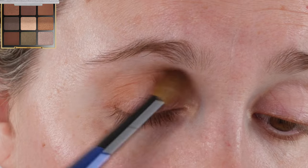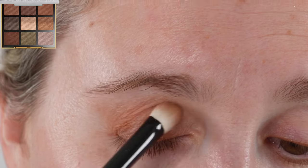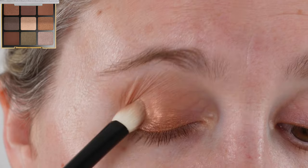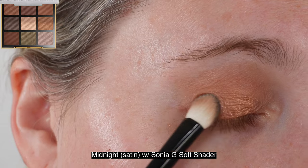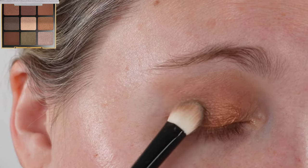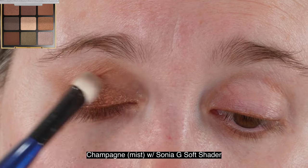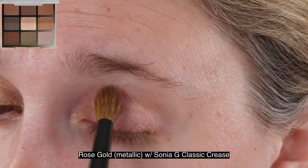My favorite color would be the Golden Brown — that beautiful green — and I also love the Midnight shade. The Rose Gold, when you look at it in the pan, actually looks more like a silvery taupe. Once you put it on, you get a little more of that rosy champagne kind of look on the skin. In the pan it definitely looks cooler than it is, so just something to note — that one does look different in the pan.